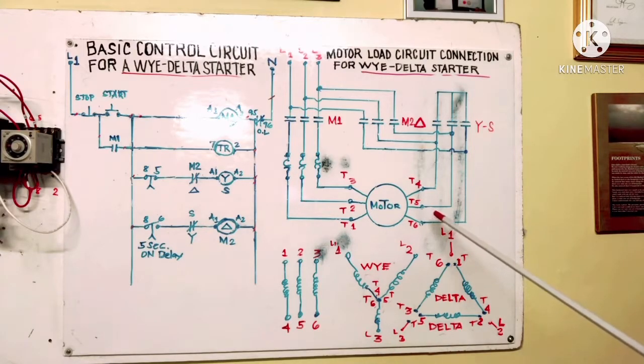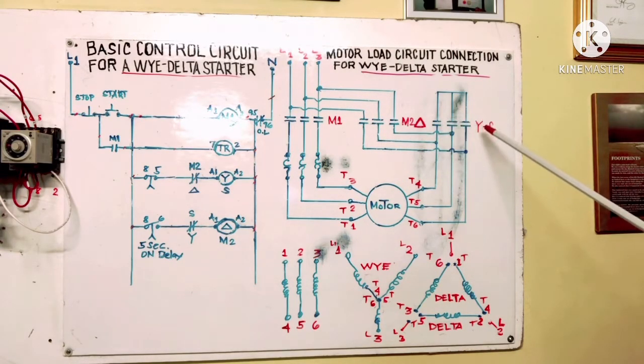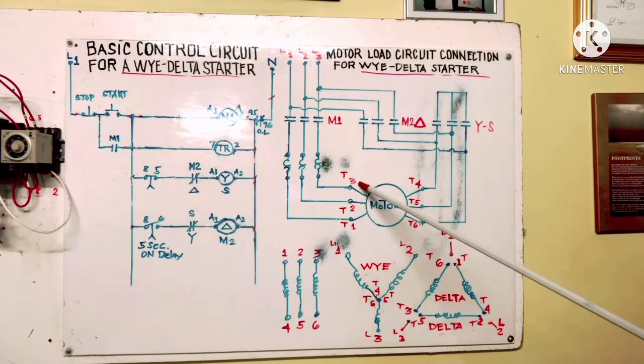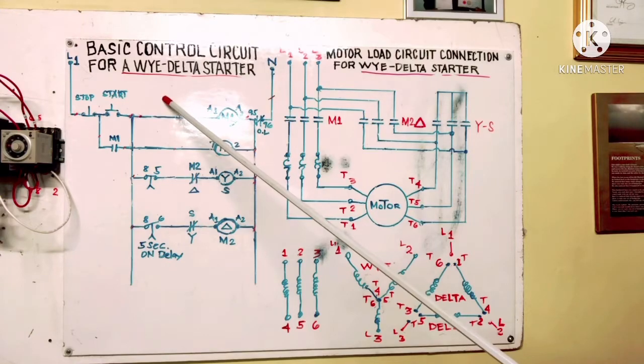We have contactor M1, contactor M2 for Delta, and contactor M3 for Y. This is our motor — we have six leads: 1, 2, 3, 4, 5, 6, with three windings. For Y connection, terminals 1, 2, 3 are the line inputs and 4, 5, 6 are joined together. For Delta, line 1, 2, 3 connect as: 1 and 6 together, 2 and 4 together, 3 and 5 together.